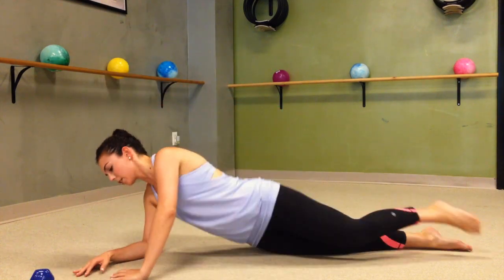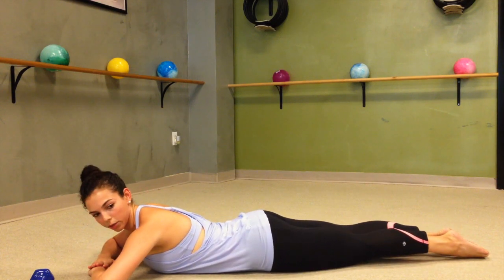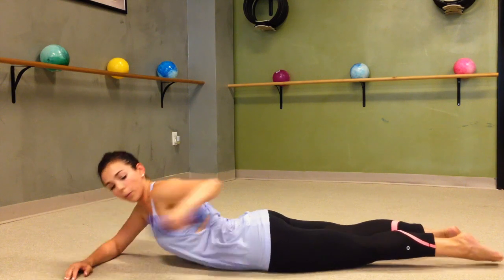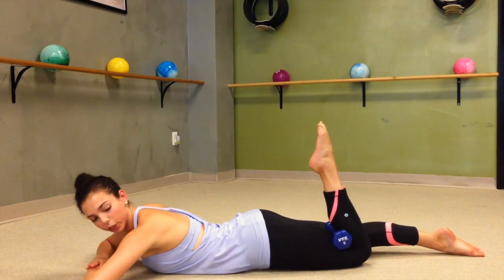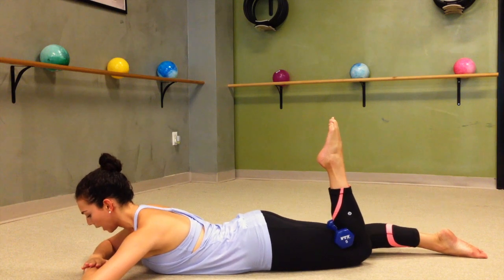First, what we're going to do is come down onto your stomach, stacking one hand on top of the other and bringing those legs together so they're completely zipped up. Then if you want, you can bring your weight directly behind just one of your knees and pull your toe towards your glute. Feel free to rest your head down onto your forearms if you'd like.